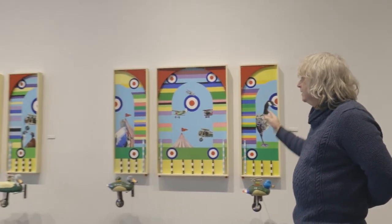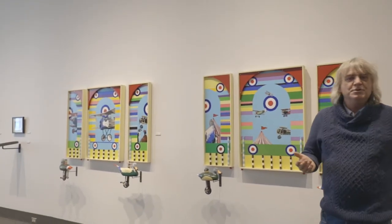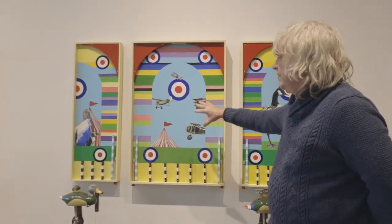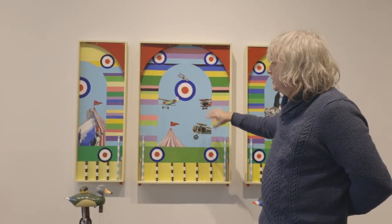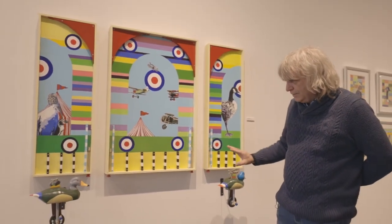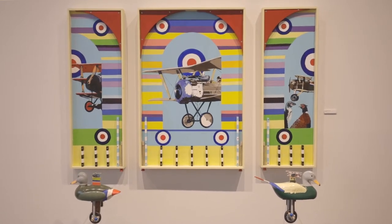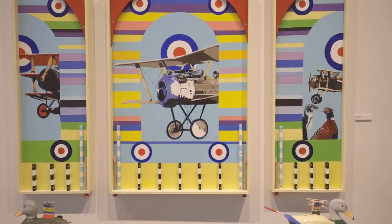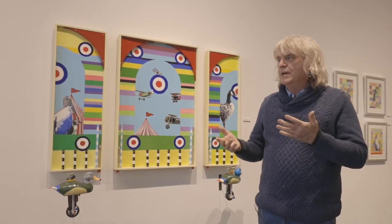These are the bagatellas, and again they are functioning pinball machines — the springs actually work and you can put marbles in them and they would shoot up. I've never put the nails on these particular ones; I'm still undecided about whether I want to put the nails in for the marbles to catch. Anyway, I'm working with the concept of carnivals and going to fairs. The duck decoys in the foreground actually move up and down, and they have airplanes as well as bombs. I like the concept of kinetic sculpture — I like when people can actually play with them.